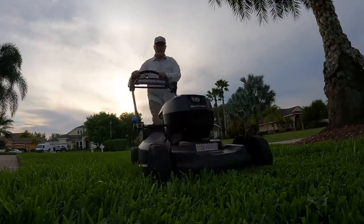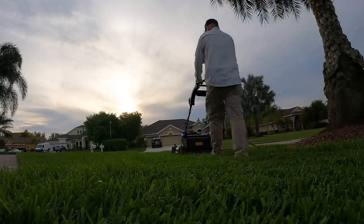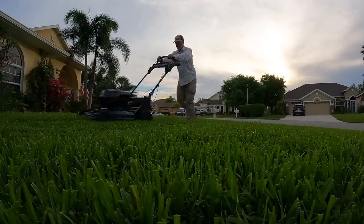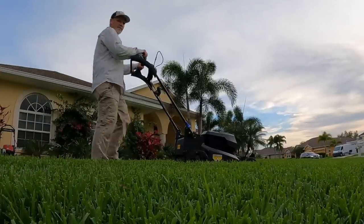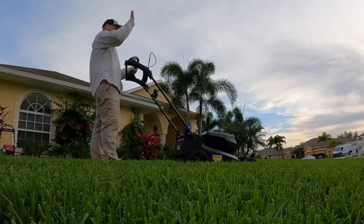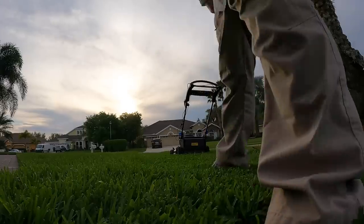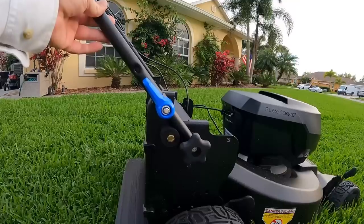So you know how I said something just didn't feel right? What it was, was it was in the handle — it just felt like it was riding high. I almost felt like I was raising my hands above my head. Now y'all know I'm short, I'm five foot eight, but still, I've used a lot of Toro Super Recyclers over the years and I've always been able to adjust the handles, bring them down to where it's a little bit more comfortable. So I start looking around trying to figure out if there's a way to adjust the handles.